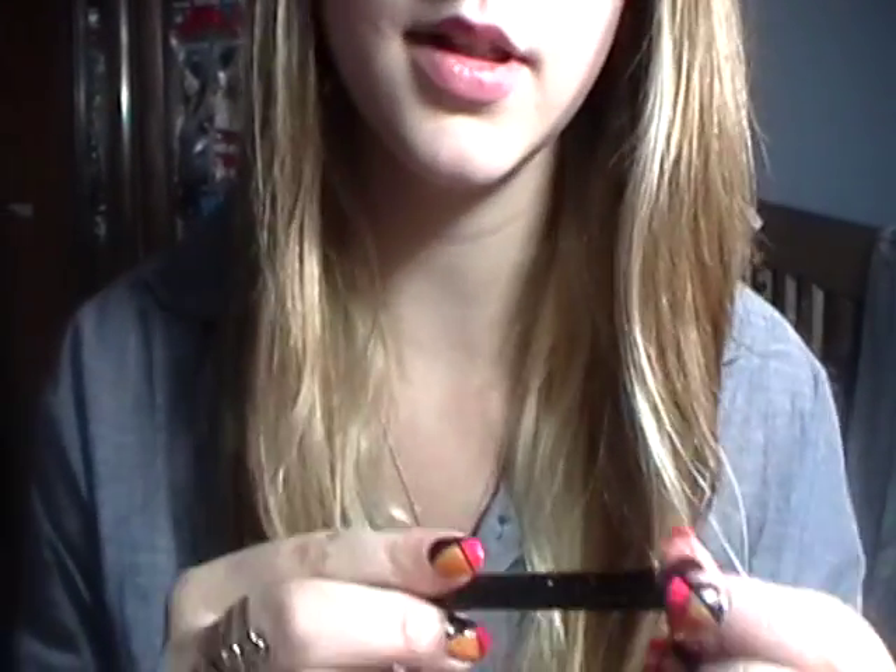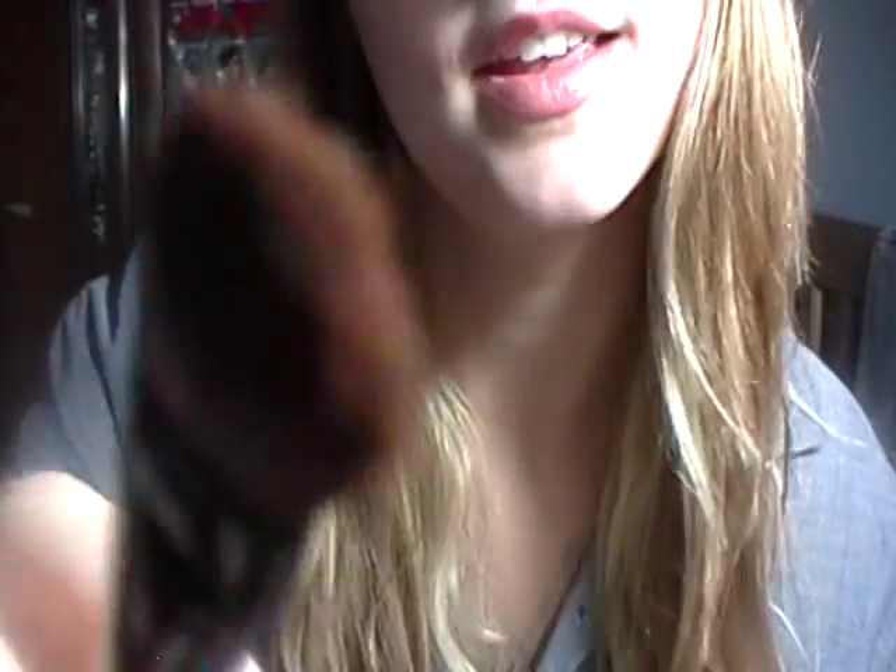Now I'm going to take this fluffy shadow brush again and just take that baby pink and put just a little bit on the inner corner, just to open up the eyes a little bit.